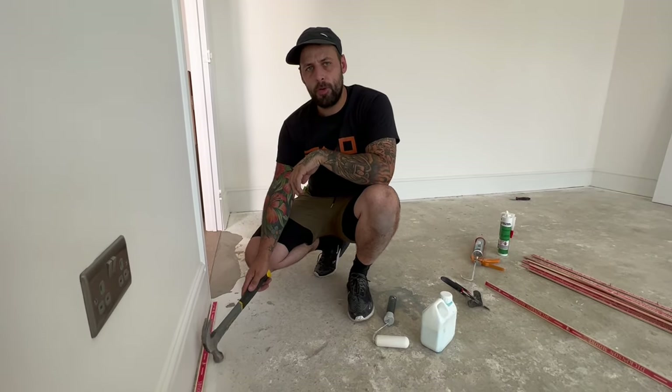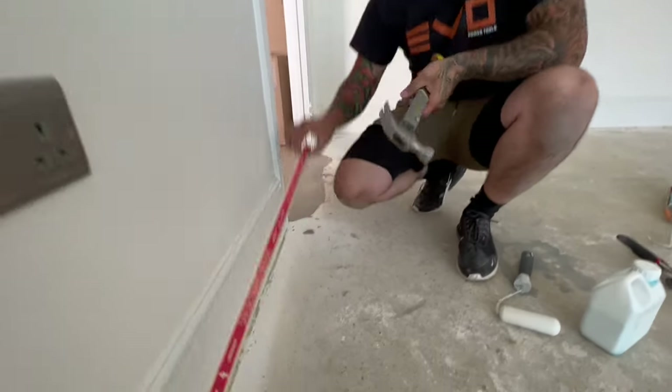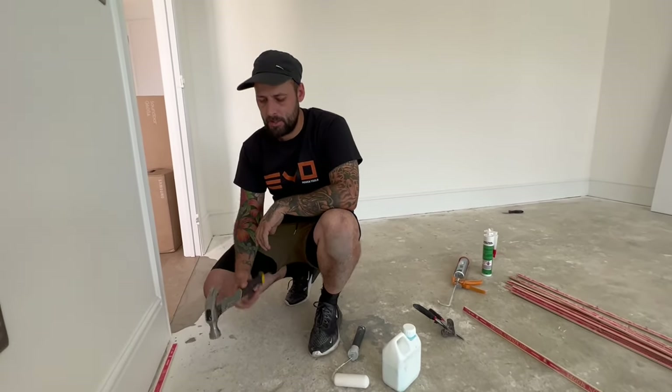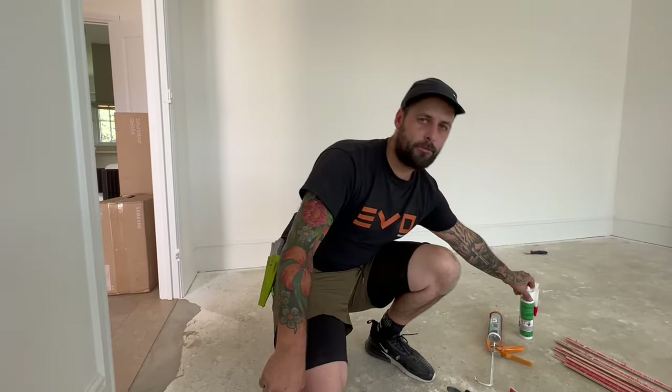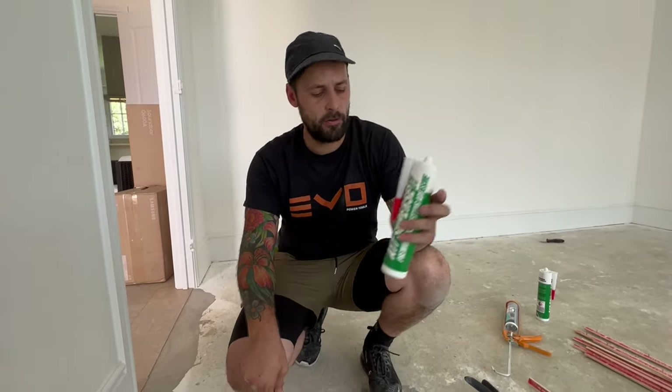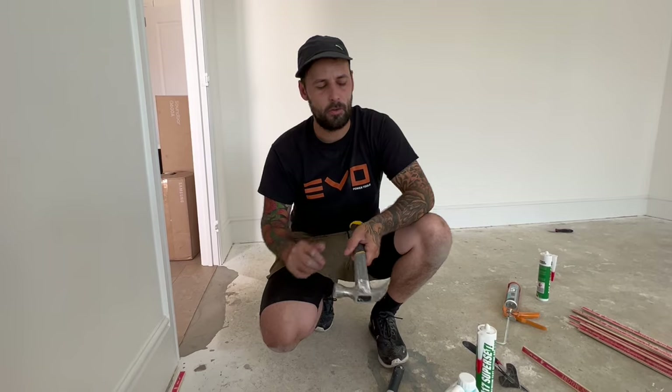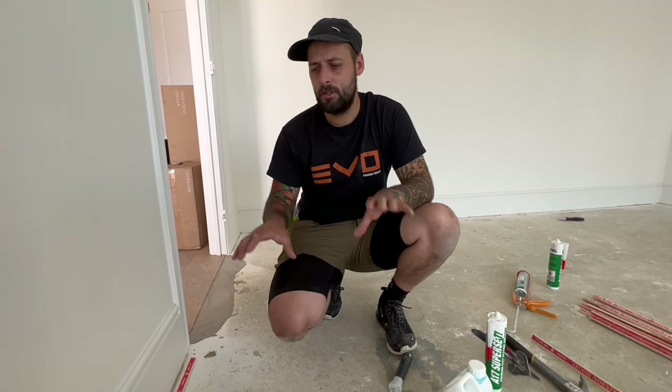These are called dual purpose pins in the gripper we've got here. They are designed for concrete, but 9.5 times out of 10 they are going into the concrete floor, especially on the new build. So what we're going to be doing is gluing them down, and there's a little process to that. You can't just glue down the old sticks — you might get away with it, but it's not worth it. So we're going to talk you through the steps to glue down your gripper on the concrete floor.